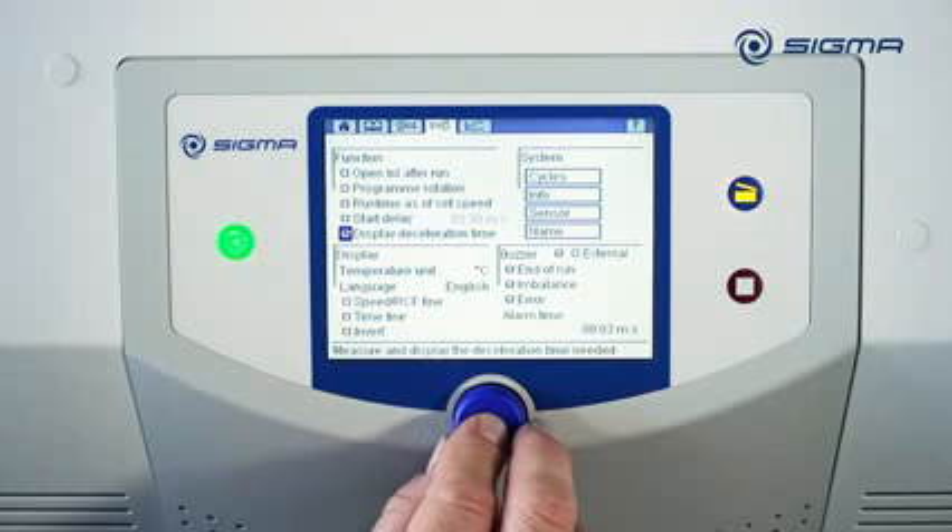If the Display Deceleration Time option is enabled, at the end of the run time, the centrifuge displays the time it needed to decelerate to a stop from the set point speed.